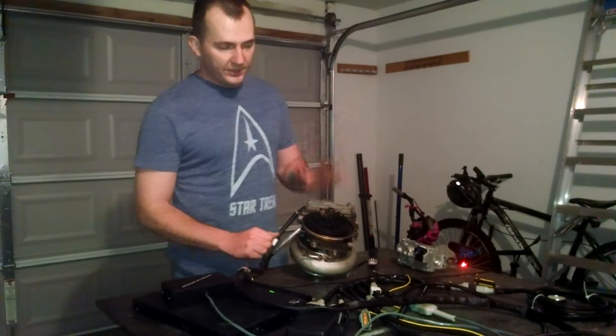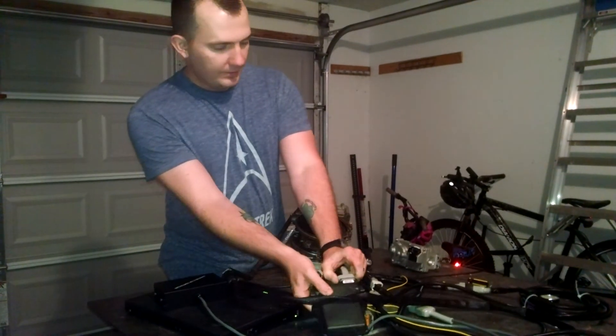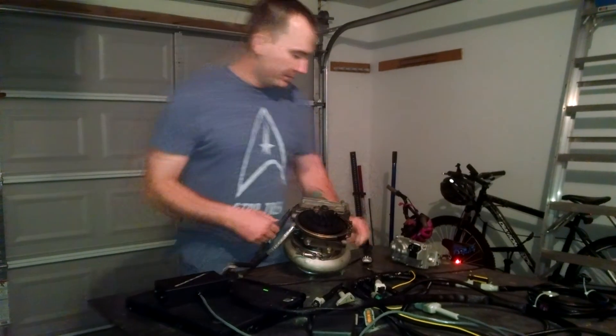So right now we're going to pretend this is broken. What you're going to do is disconnect it from the vehicle and then remove it.